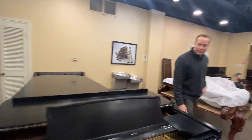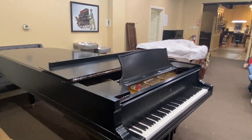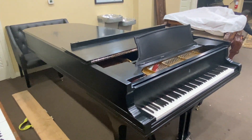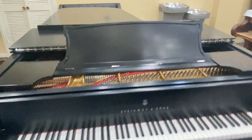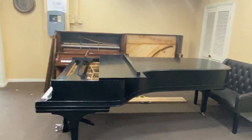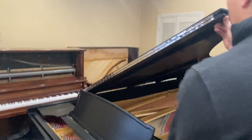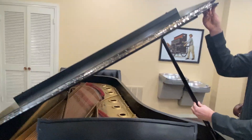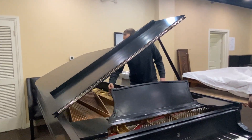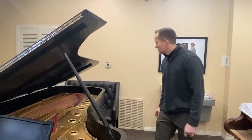To finish off this video, let's just get a picture of the whole thing and zoom around to check it out. Very pretty.